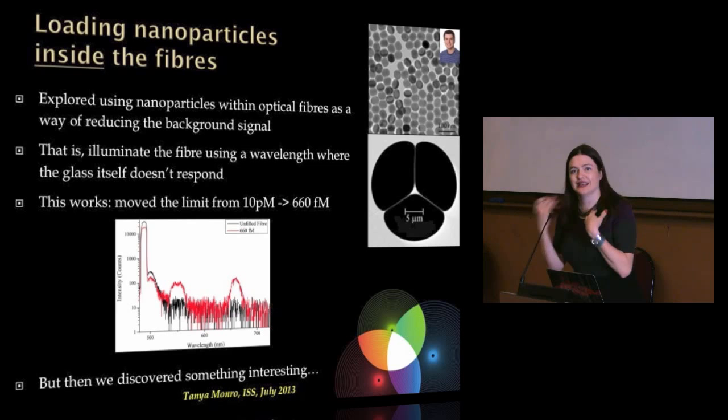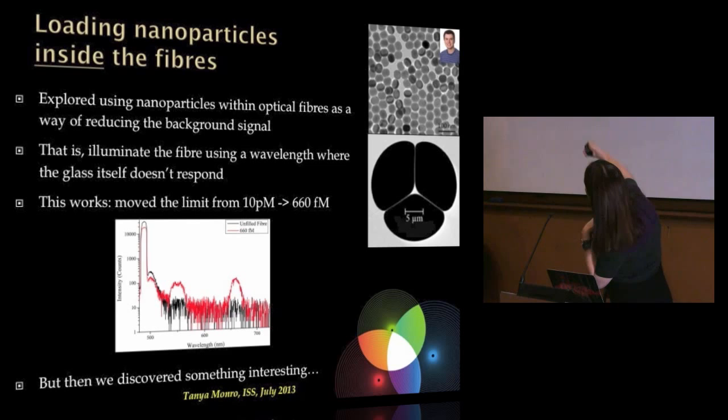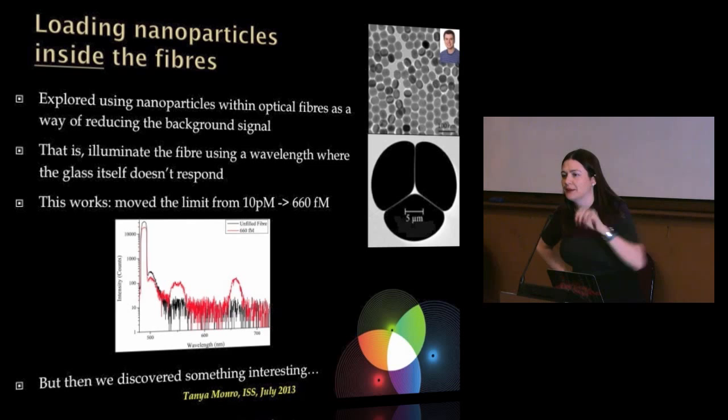Bringing these two fields together — nanoparticles and fibres — my initial intent was to get around the problem of the background response of the glass. And you can see in this initial work we got down significantly in the concentrations we could detect, using the nanoparticles themselves as the emitters of the photons needed for the sensing measurement. But that's not the only reason I tell you this — it's not the end of the story.